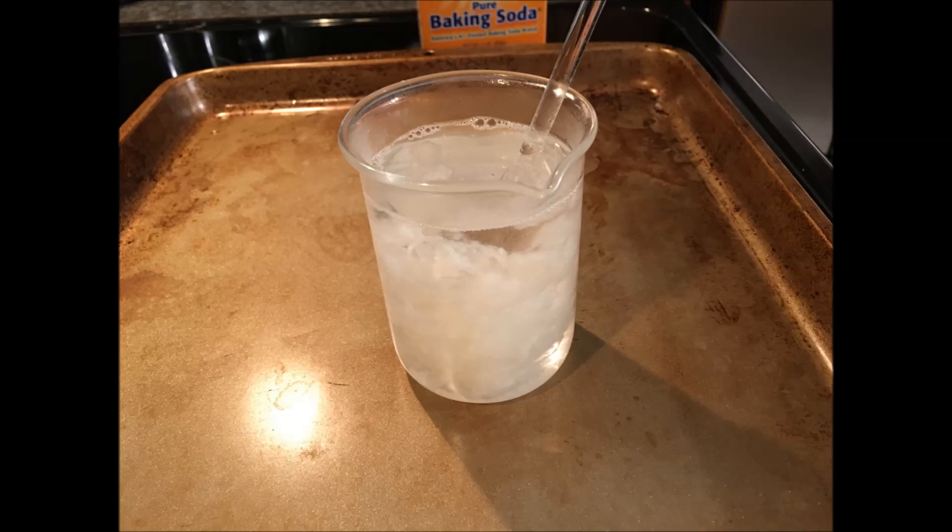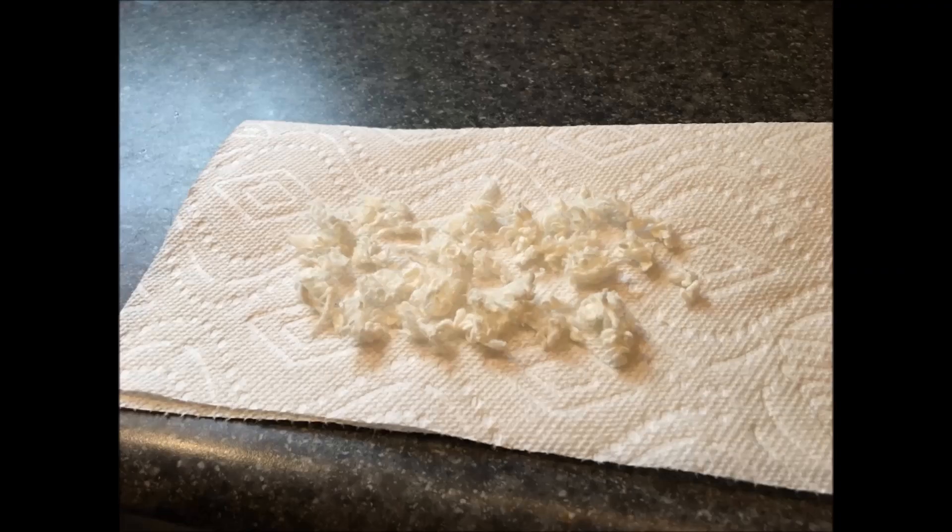After the reaction time is over, I neutralized the solution with water and baking soda. This is what the final product looks like after it has dried.